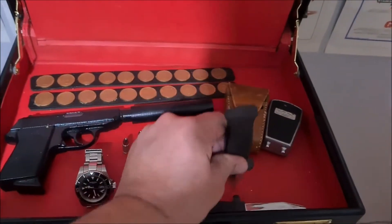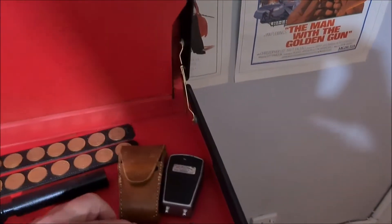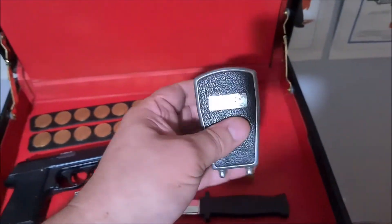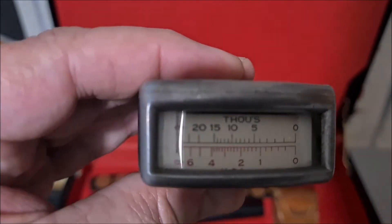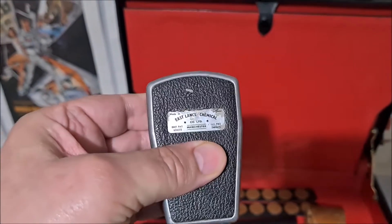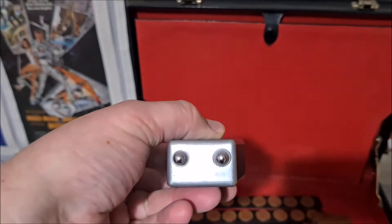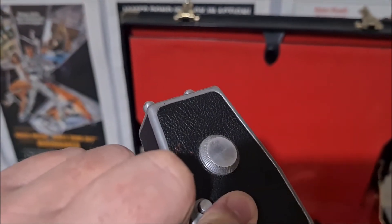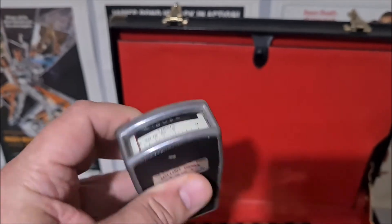This is actually something that was used in the movie — not this exact item, but it's where Bond is checking for bugs in the hotel room in From Russia With Love, and this one is exactly the same as it. It's actually for testing the thickness of paint in the automotive industry — that's what they were for. I was lucky enough to get my hands on one; it cost about 25 quid on eBay, which was a bargain, because they're old now — 60s.